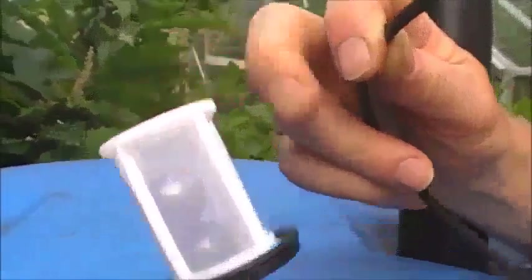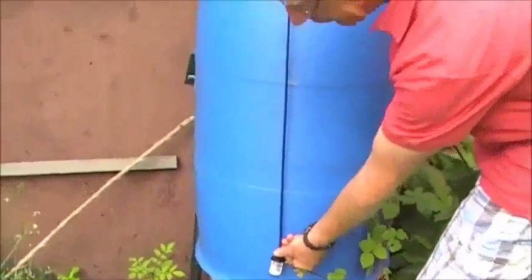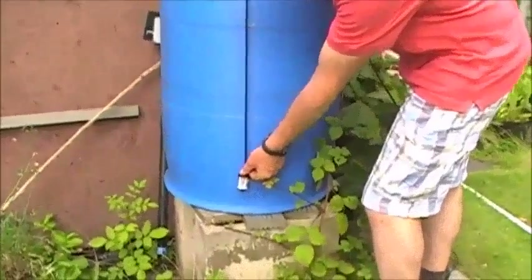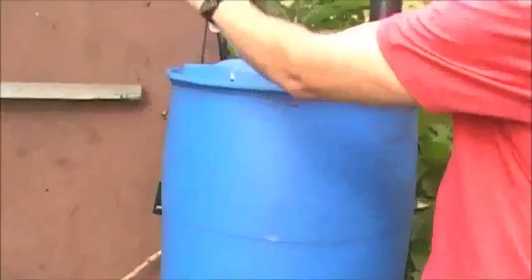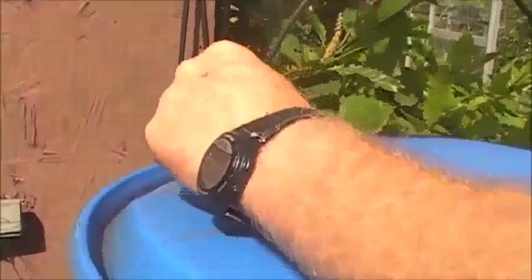Here is the filter attached to the end of the tube. Make sure it's no more than 20 metres from here back to the pump. Also make sure that when you put the tube in the barrel, the filter hangs at least 10 centimetres above the bottom. Put this into the water butt, making sure that you don't put too much tube in so that it sits right on the bottom.